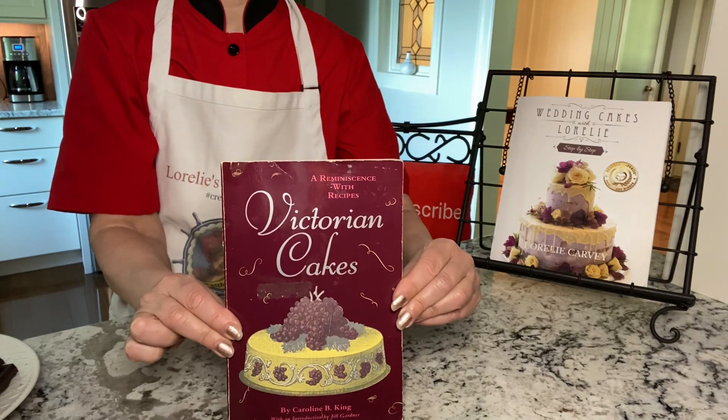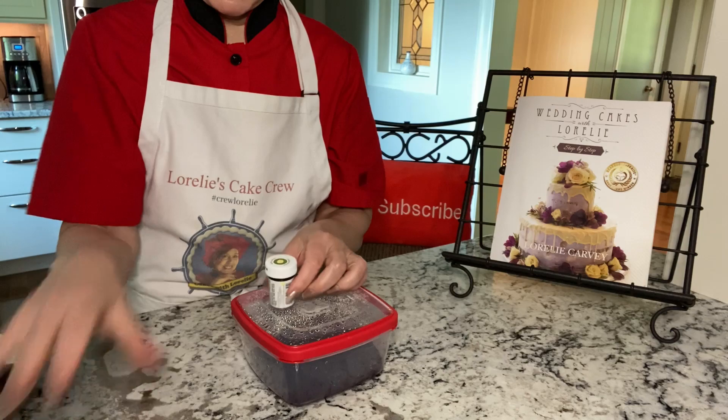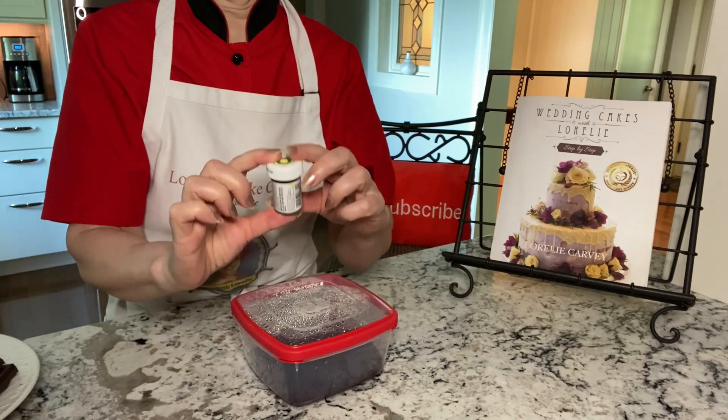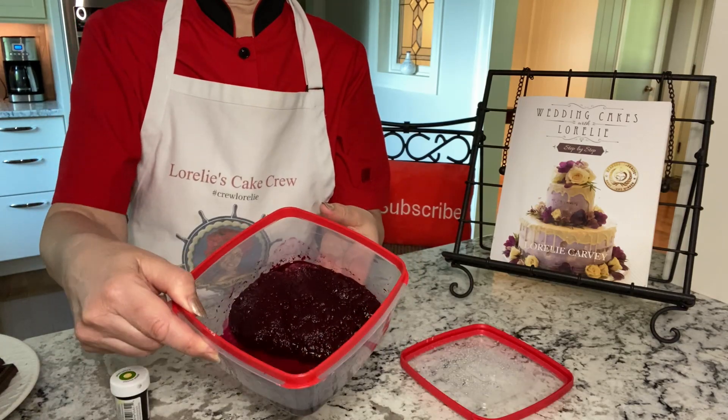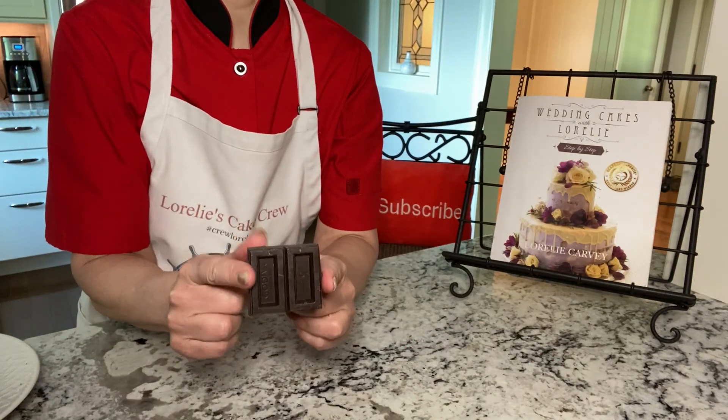This book is the inspiration behind this cake, which calls for the juice of cooked spinach for the green layer. I ended up using Wilton Moss green because my spinach failed. Beet juice worked perfectly though for the pink layer, and two squares of chocolate for the brown layer.